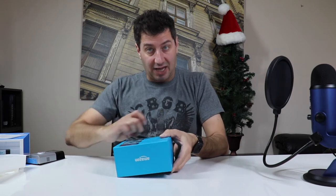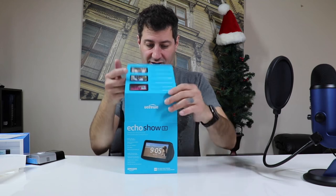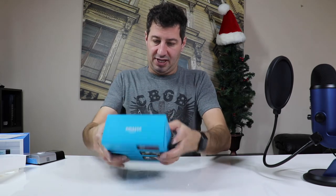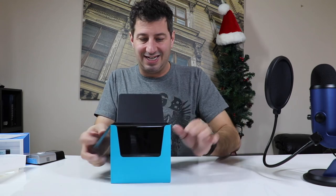Because we ordered this on Black Friday and Amazon had some killer deals, we got this Echo Show 5 for free. I know nothing about the Echo Show 5 — if we're being honest, I'm more of a Google Home kind of guy. But it's free so you can't go wrong. So we're going to open this up and see exactly what it is.